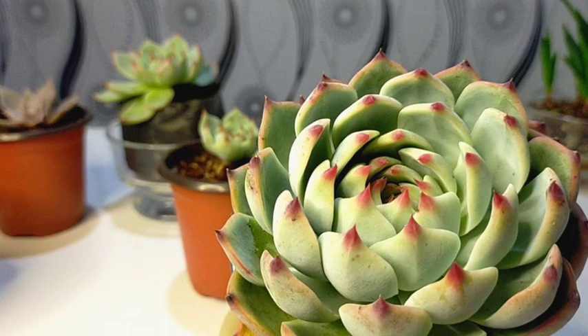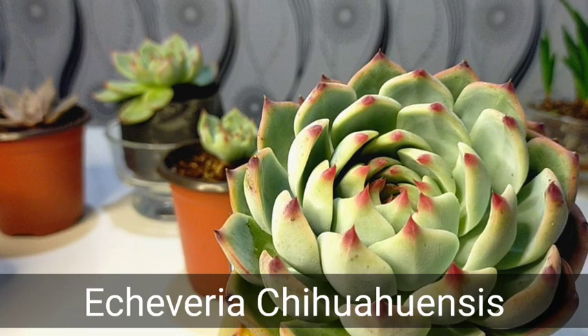Hello everyone, welcome to Desert Succulent. Today, let's talk about Echeveria Chihuahuensis, commonly known as cat's claw.